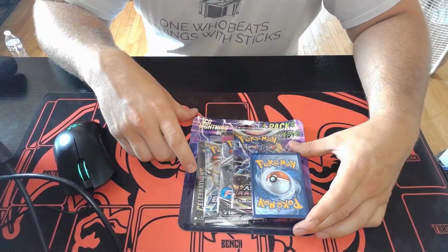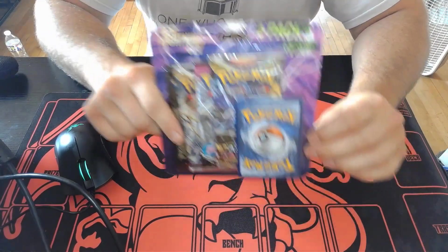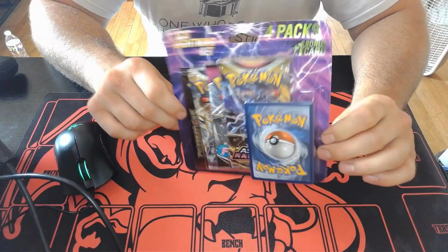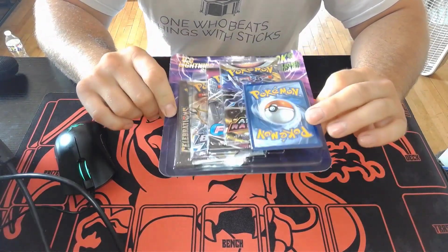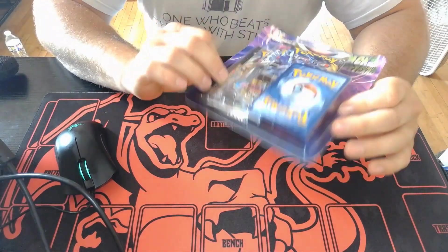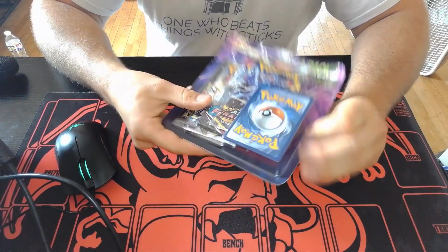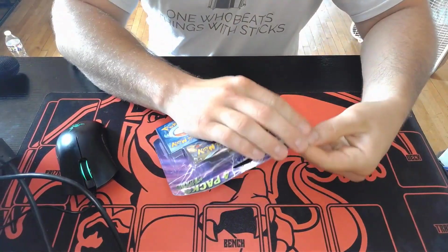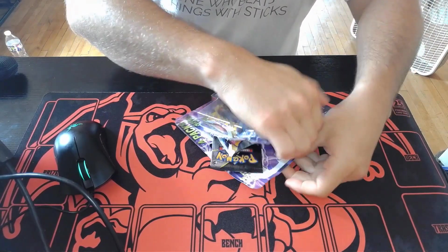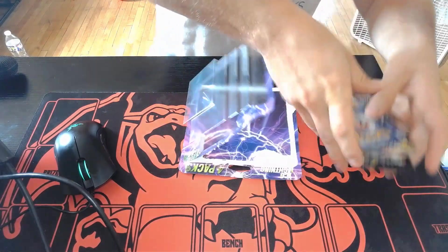Hey guys, just want to make a quick video opening a lightning pack from Walgreens. You can occasionally find these and they're around 15 to 17 dollars. I had this one sitting in my closet for a little while and just thought, what the heck, let's open it. It's got a Celebrations pack in it and a random foil card, so we can see what that is. Let's crack this open!